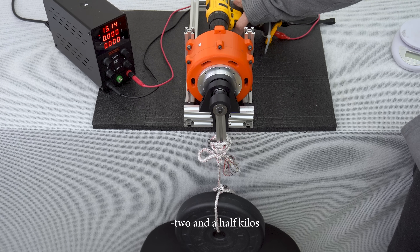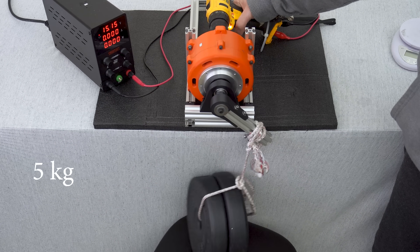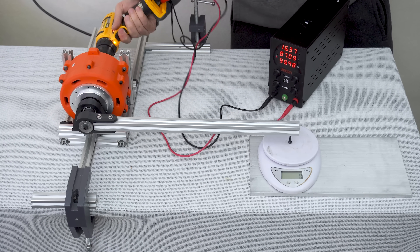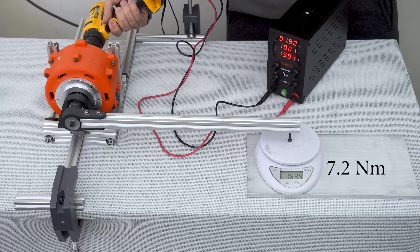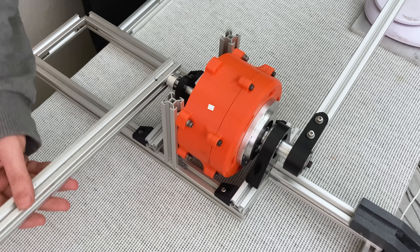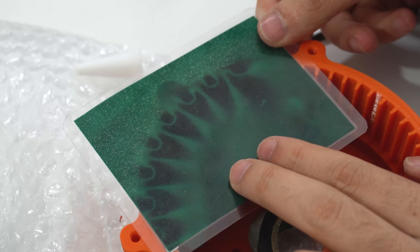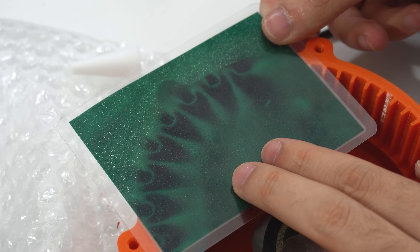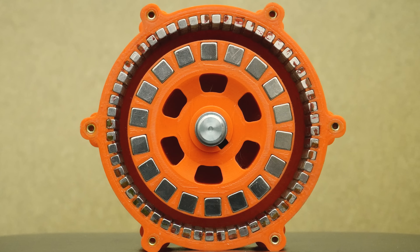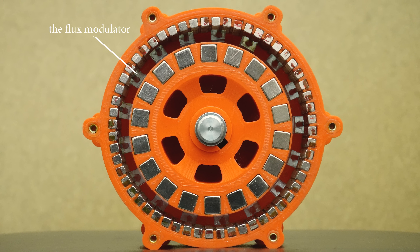Two and a half kilos. I made a long lever so I can turn it by hand. That is 7.2 newton meter and the rotors still haven't slipped — way more than my previous design. The first thing I did for this was to arrange the magnets in a Halbach array rather than alternating north and south.